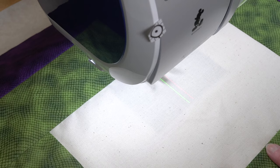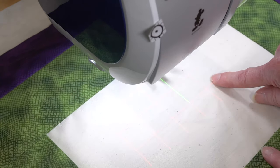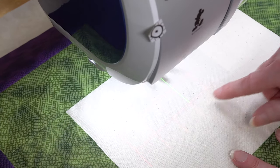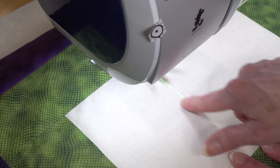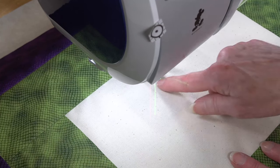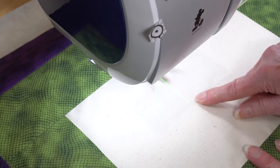You could also project a grid instead of a straight line. If you were doing rows of decorative stitches, you could simply space them an inch apart using a projected grid. Or if you're doing angled piecing, you can put an angle on the projection and set it to whatever you need for your quarter-inch piecing. This is great for quilters.